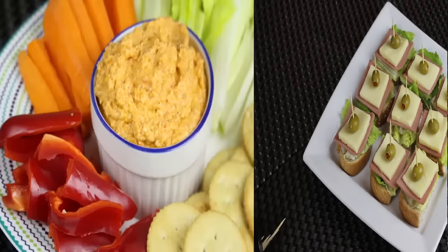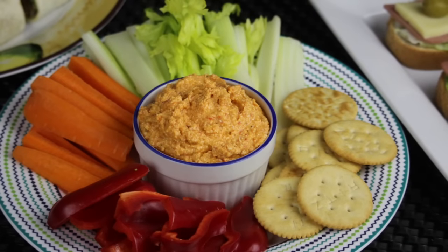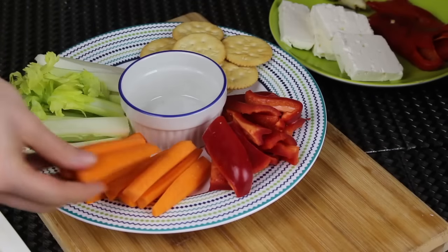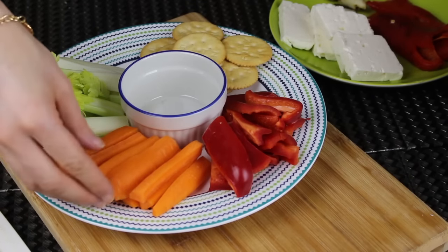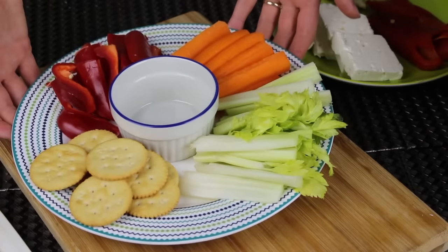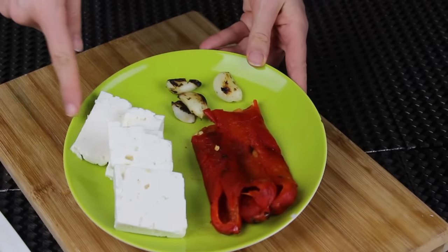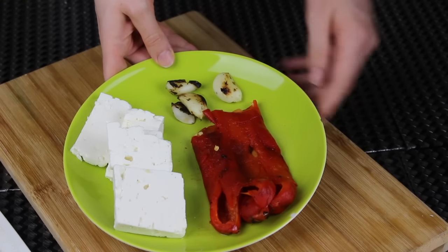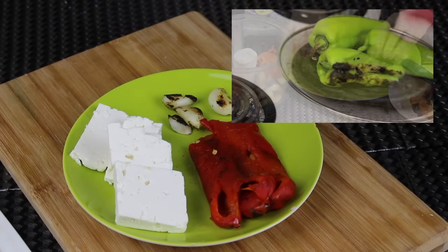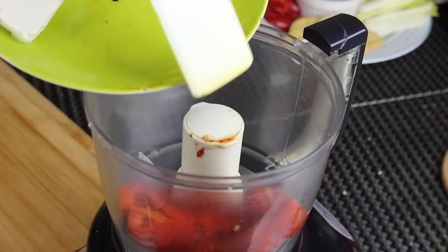The next recipe is feta cheese with roasted bell pepper dip — it is so good, the roasting flavor and the cheese together are amazing and the plate looks very beautiful. For dipping I'm going to use some crackers and veggies arranged in a nice platter with a small bowl in the middle for the dip. For the dip itself I'm going to need some roasted garlic, feta cheese, and roasted red bell pepper. You can use store-bought or roast them yourself — I have a video on how to roast peppers linked below.